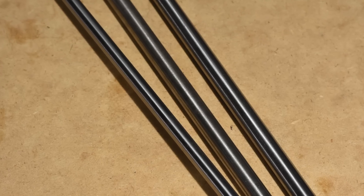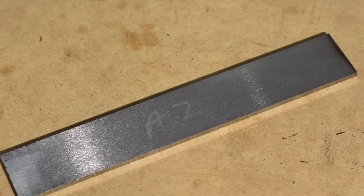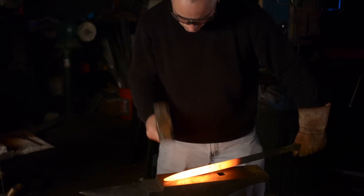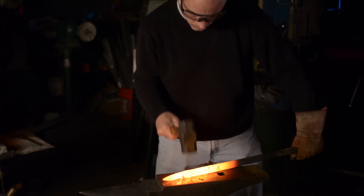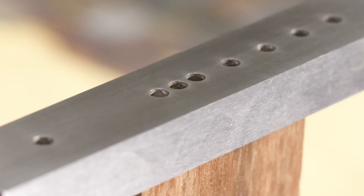Tool steels are typically sold in the form of drill rod as well as in the form of flat stock. If you're going to be forging, you can just grab a piece of drill rod — a big round piece of steel — heat it up and whack it into shape. Likewise, if you're making a knife or maybe some kind of shop tool or die or fixture, you can also find flat stock that's more useful for that.